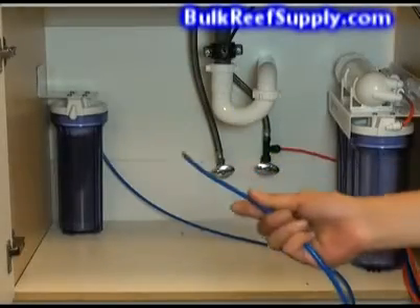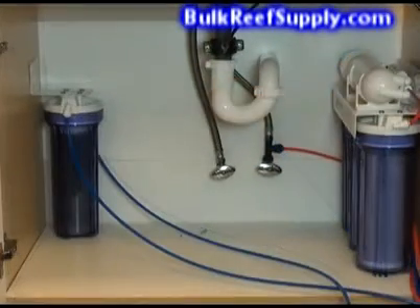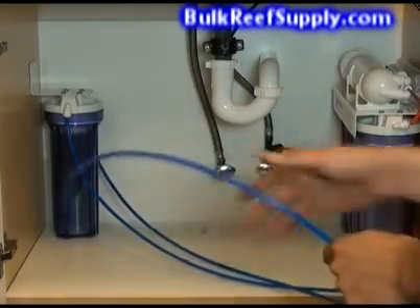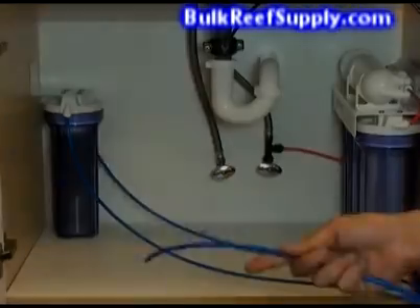The last step of setting up your system is locating the blue product water line and plugging it into the deionization canister. Now locate the blue product water line coming out of the deionization canister — this is your new purified water. You can insert the line into a container of your choice, a float valve, or a pressurized tank.